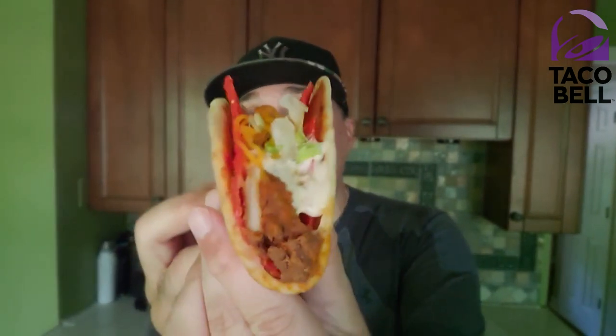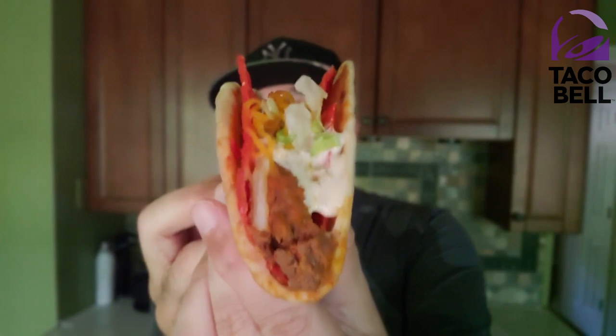So yeah, wish me luck. Here we go — the Flamin' Hot version of the Cheesy Gordita Crunch. I'm excited. Let's check it out. Haven't done that in a while.